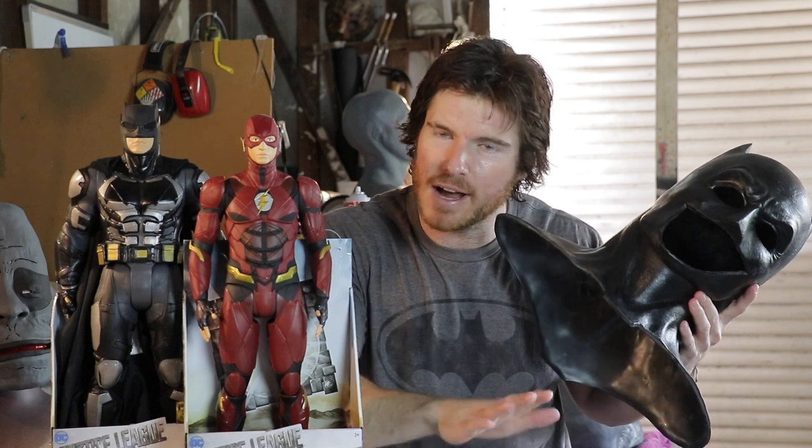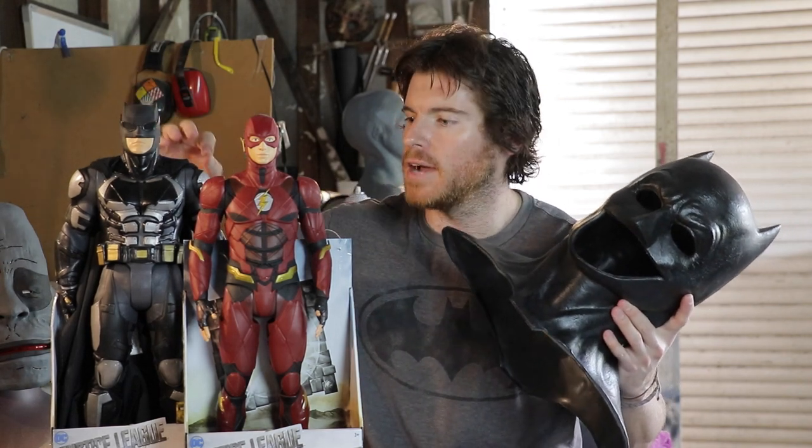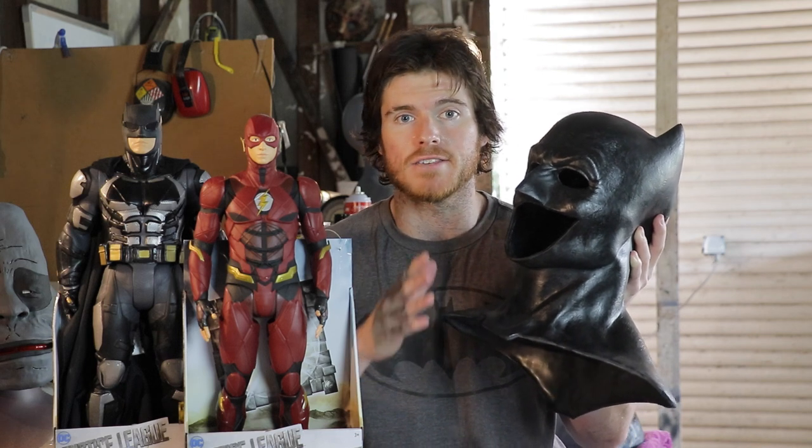If you guys want to see John Nimco's amazing cowls and all the other work he does — all things Batsuit related — I'll leave his links down below. He will hook you up, he's an amazing artist. Wherever you are in the world, have yourselves a cracker of a day. I hope you have an amazing weekend, hope you're well, hope you're happy — be merry, be silly — and until next time geeks, please always remember: cosplayers do it best.